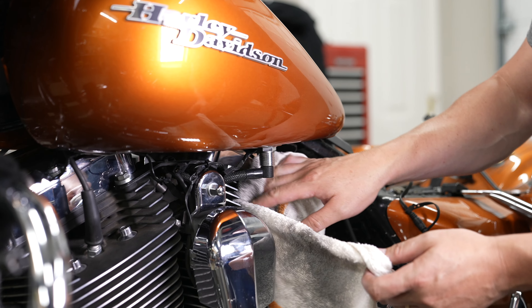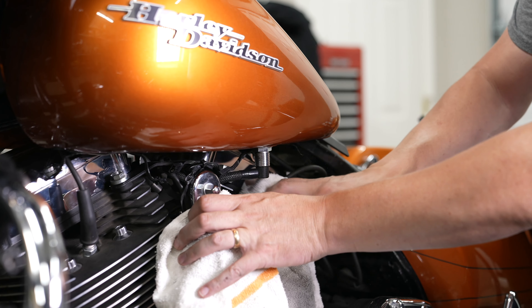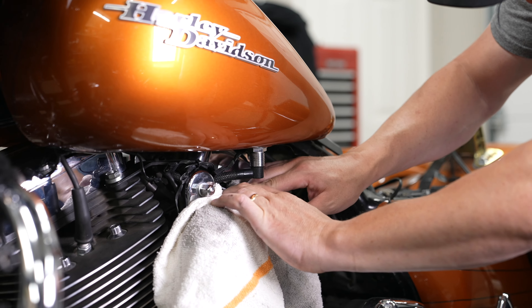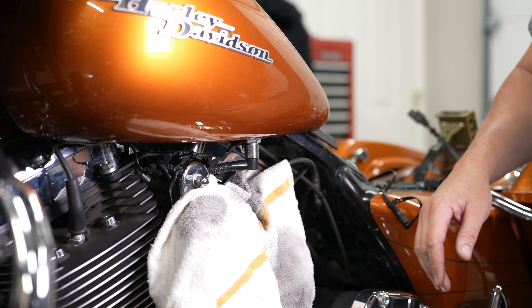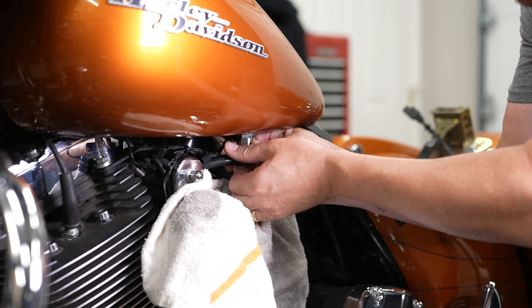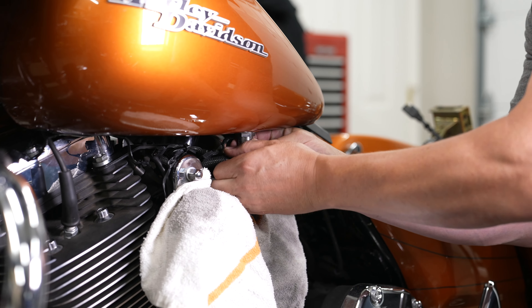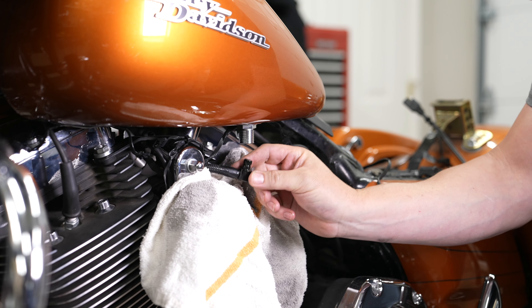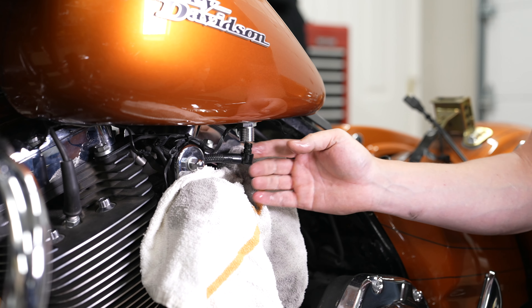Before we remove the front tank bolts, we want to keep it a little bit steady because you've got to give a yank on the fuel line to get it out. Put a little rag underneath — you are going to spill just a little bit of fuel, but there's a quick disconnect. Push up on the black bottom portion, pull up on the silver sleeve, and then pull down on the black fuel line. And he popped it there — just a little bit of fuel lost, but it's disconnected.